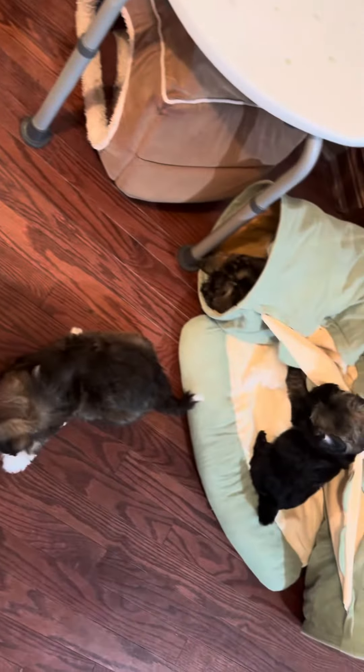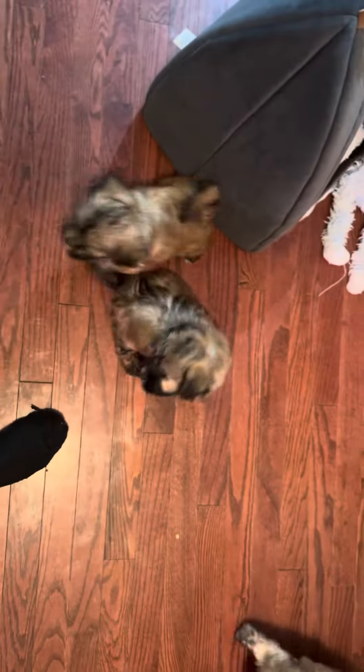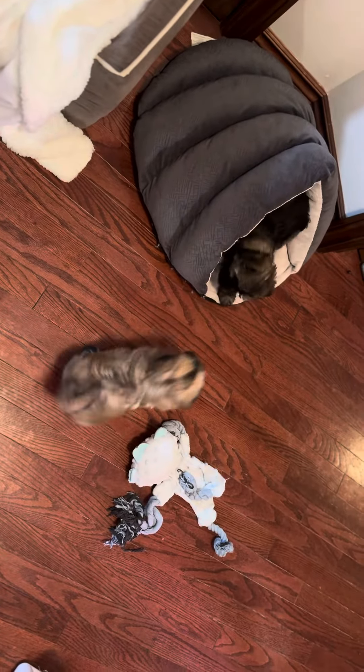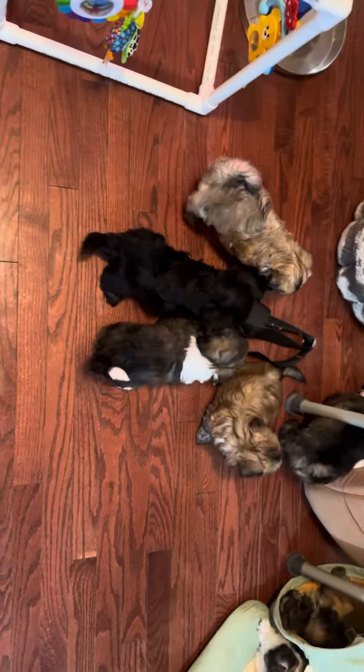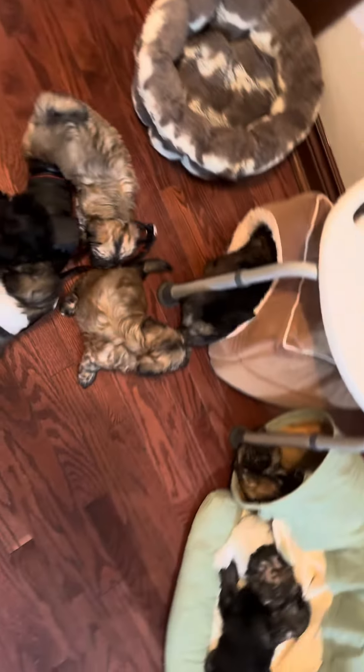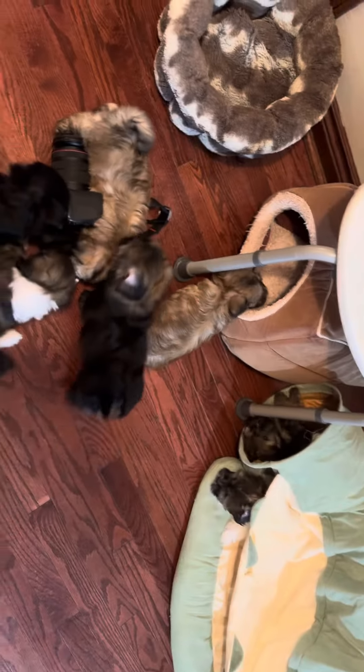I know you guys want to see what the puppies are doing. Back after my sock. No, sweetie, don't do that. No. No. Thank you.